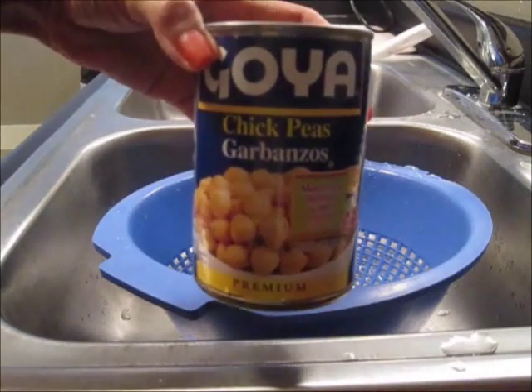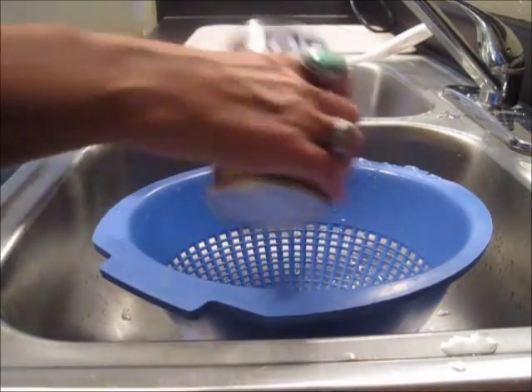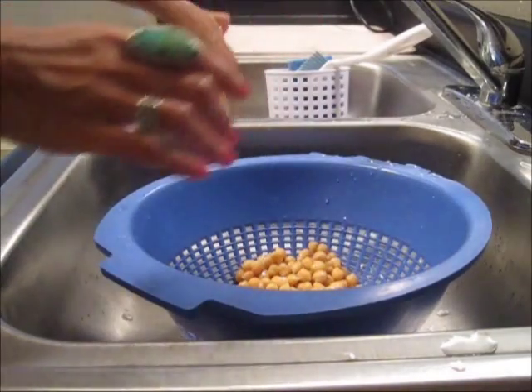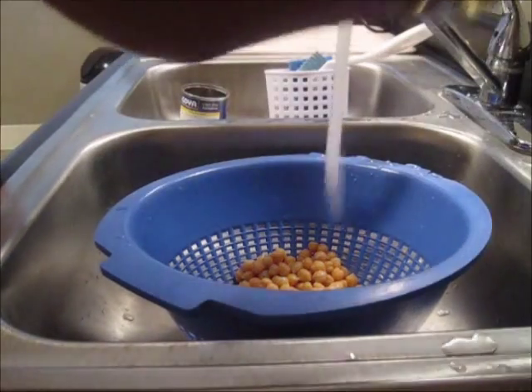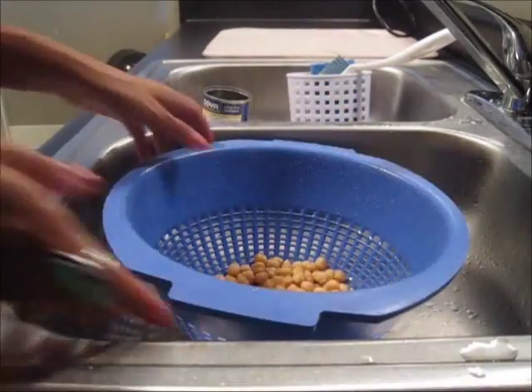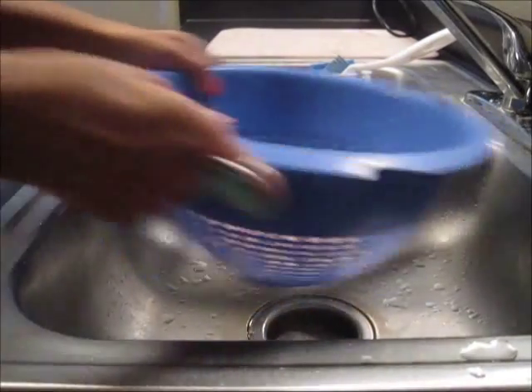I've just drained my can of chickpeas and I'm going to go ahead and empty them into my strainer right here and then give them a good rinsing. Shake off the excess water.